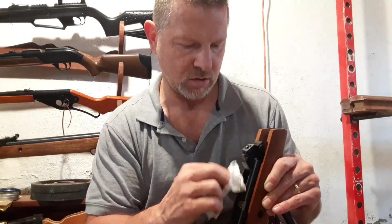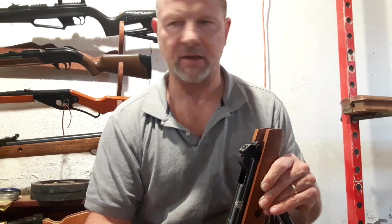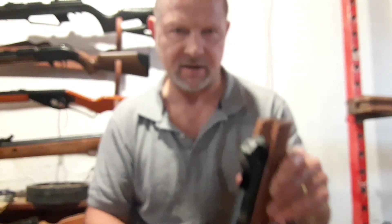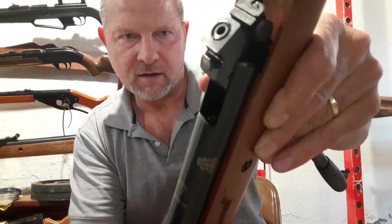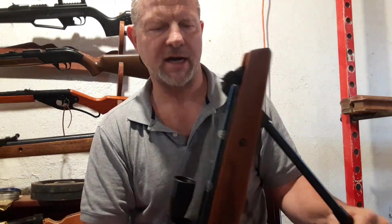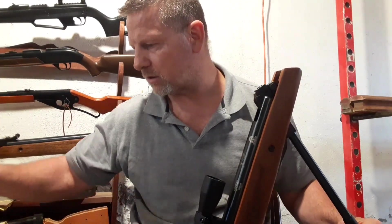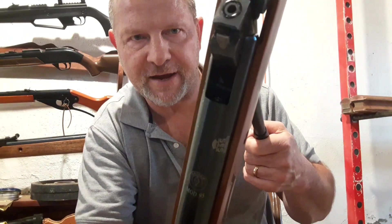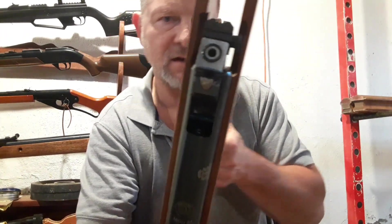You might want to put a little bit of blueing on the end right in there. You're definitely going to want to shoot your rifle — don't leave it cocked too long. One shot is not going to back that screw out, and this fix is going to help prevent your breech seal from getting all screwed up.